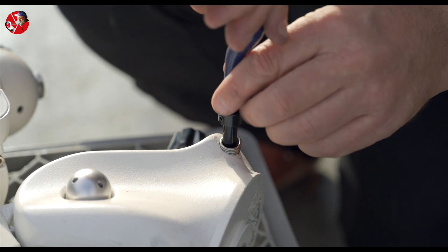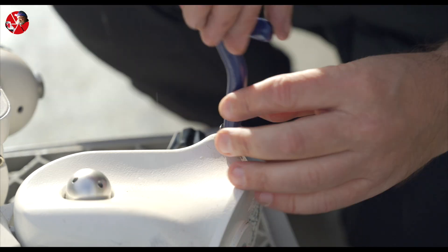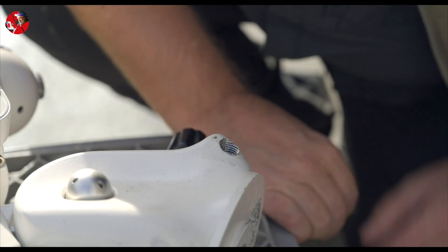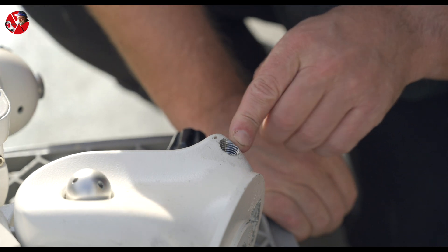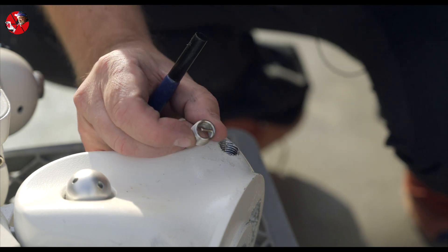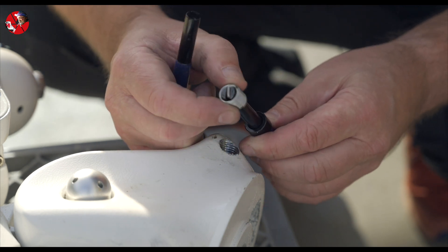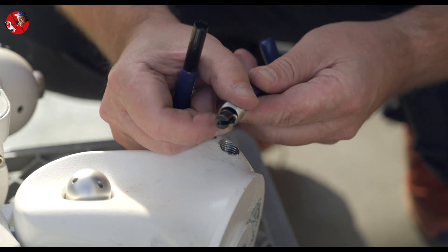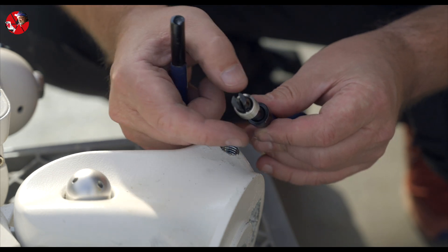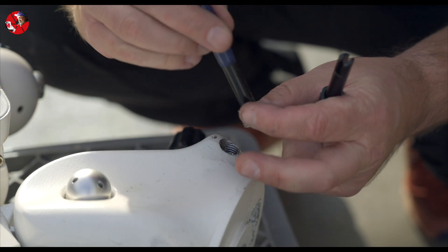There we go. So now we have the new thread here, but we have to do one more thing. There is a small peg here that fits the tool to be able to put it in the new hole, so I will just use another tool here to just bonk it away.